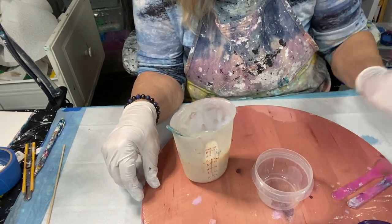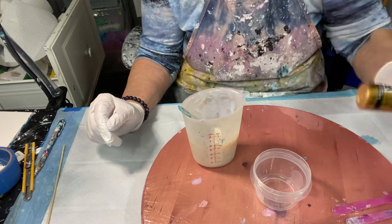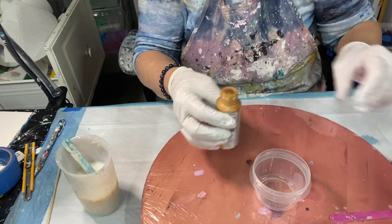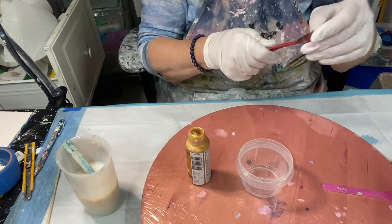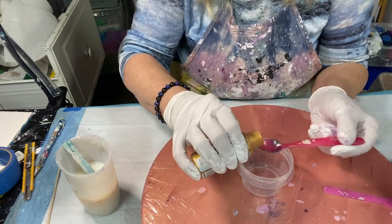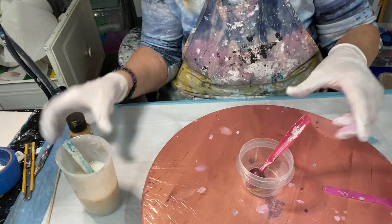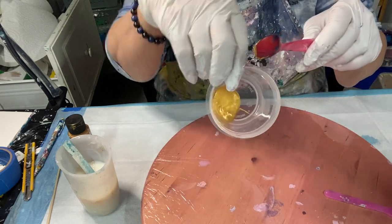So now I'll mix a Deco Art paint. Deco Arts are thinner. This is a Deco Art Extreme Sheen — I use this one quite a bit. This one and the Pebeo are my two favorite golds. After a while, when you get used to this, you won't have to measure much. I usually do one part paint to three parts pouring medium. So this is just a little spoon I'm using, and as you can see, it's a lot thinner than tube paint.